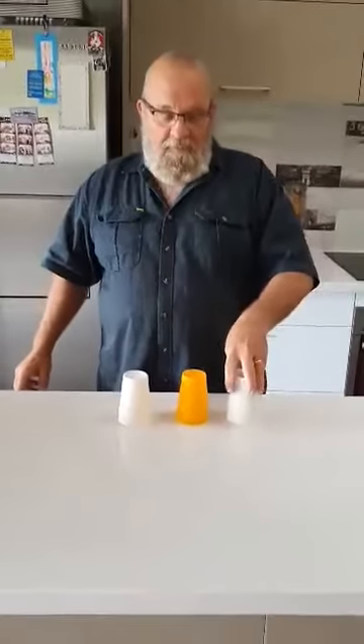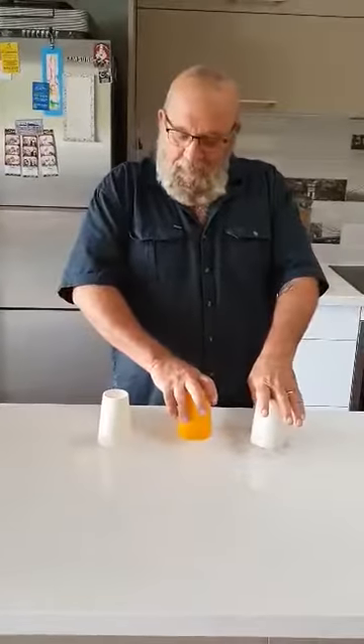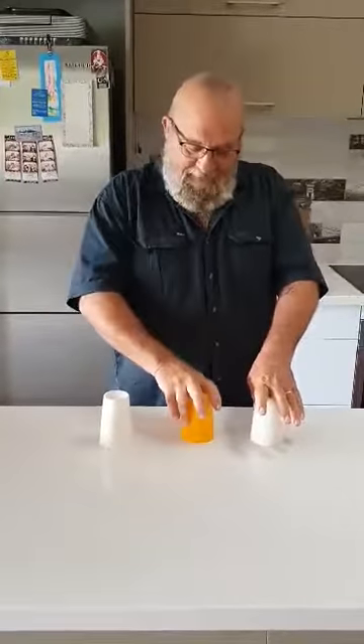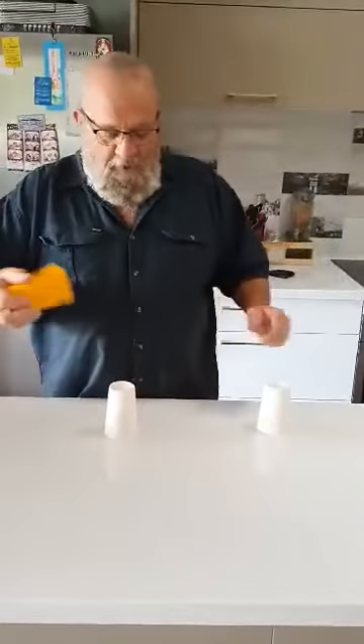Let's have a look — oh, it's not there! It must be under that white one. Oh, where's it gone? What's it doing there? How did it get there? That's amazing! We'll do it one more time for you.